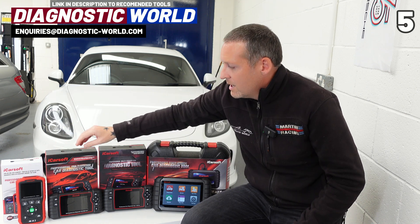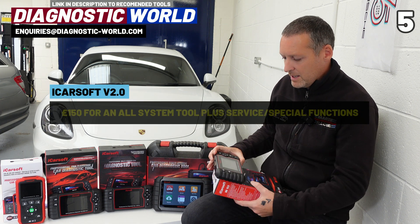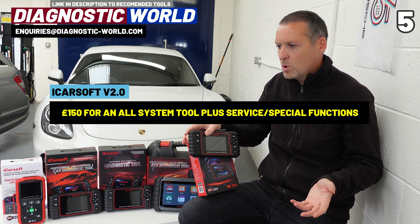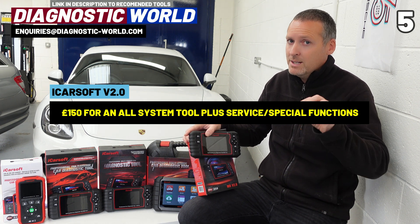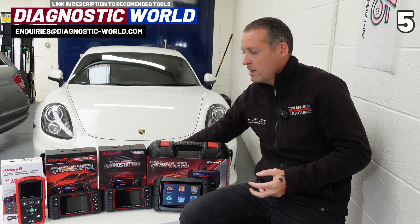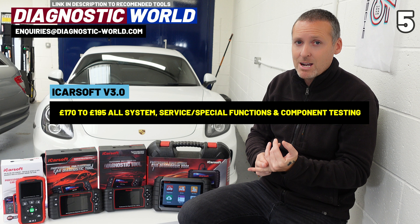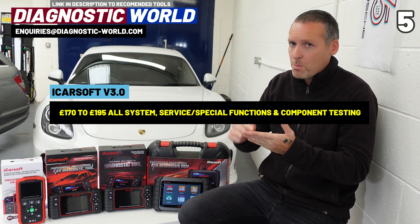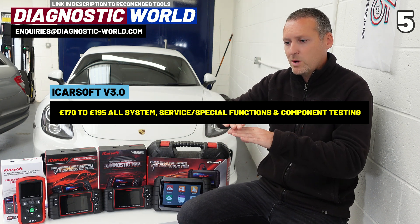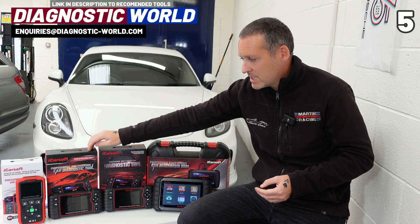The next step up is a Version 2.0 tool, which does everything Version 1 does plus a few extra service functions such as DPF regeneration, injector coding, and new battery registration — again, not for every vehicle, so check your specific vehicle. That gives you a bit of extra coverage when it comes to service and special functionality. Then Version 3.0 gives you even more service functionality including bi-directional control, allowing you to test and operate specific components.